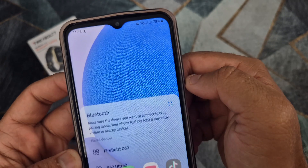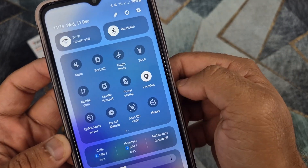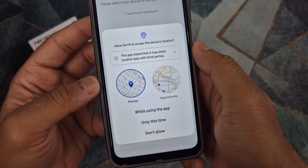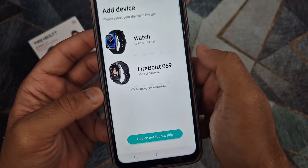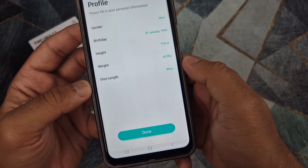Turn on Bluetooth and GPS location on your smartphone. Open the application on your phone and follow the steps shown in the video to connect the smartwatch to your phone. Once connected, the time and date will update automatically on the watch.